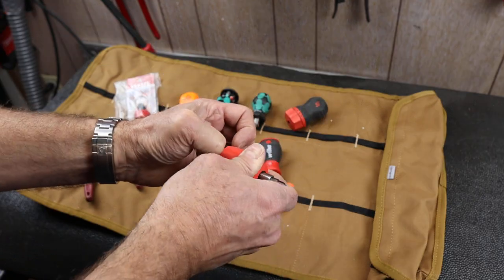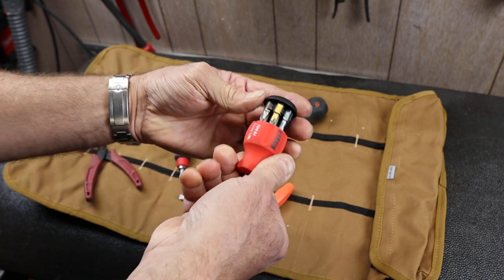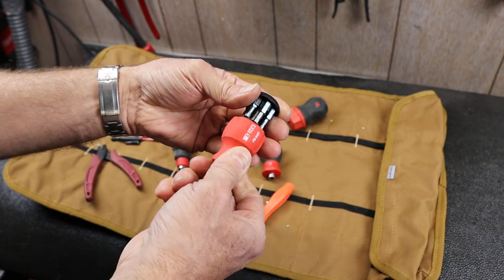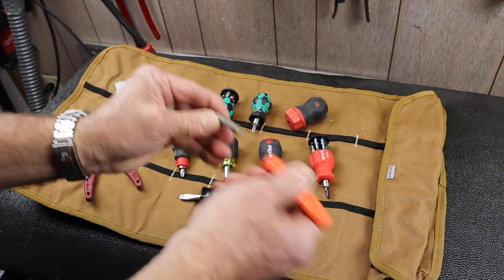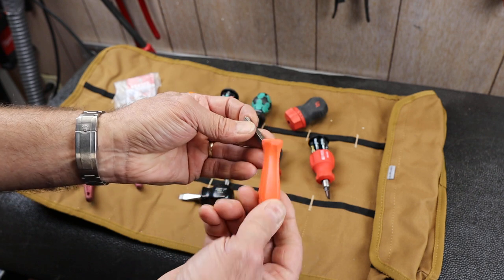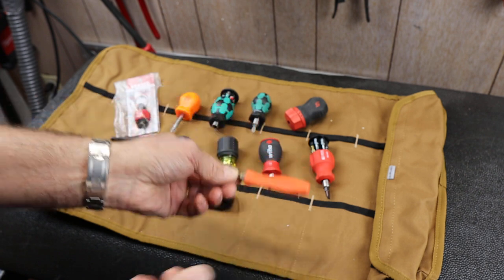PB Swiss — pop that guy up, you can see it's got a loaded bit carousel as well. Really nice little tool there. This Snap-on pops out — it's got basically a standard number two and a slotted, simple design.